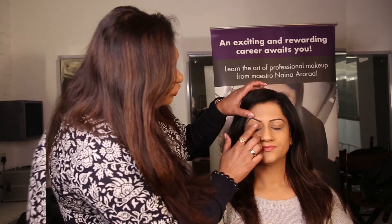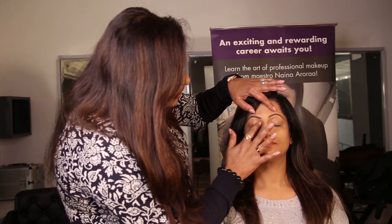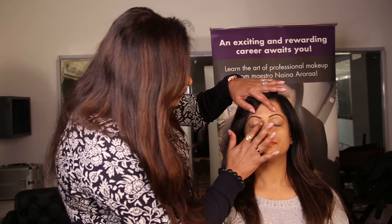Hi guys, I'm Mehmo and Aina Roda. Today I will tell you how you can do smokey eyes very easily. Before you do any eye makeup, you need an eye primer so that it gives you the intensity of the colour and your colour stays for long.